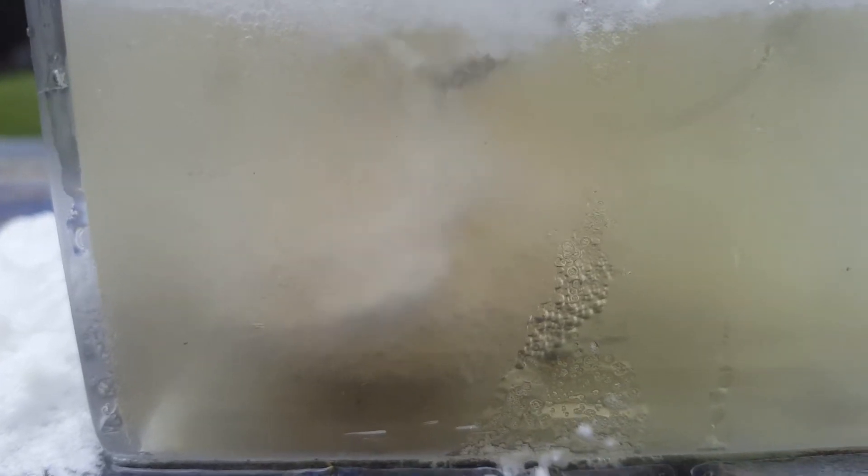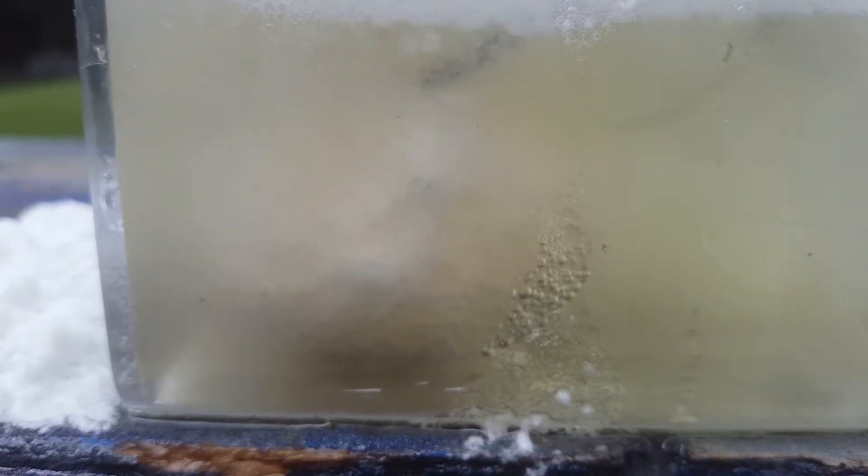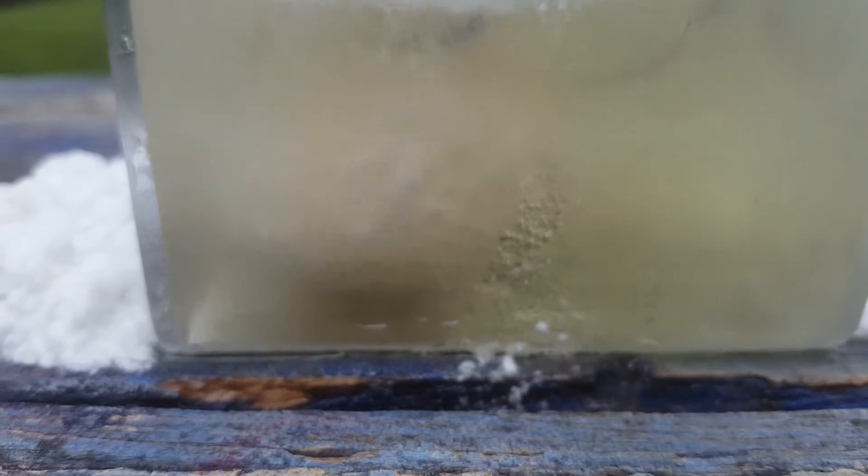The actual level of the acid is going down because it's turning into foam and overflowing. Let's see what we've got so far.